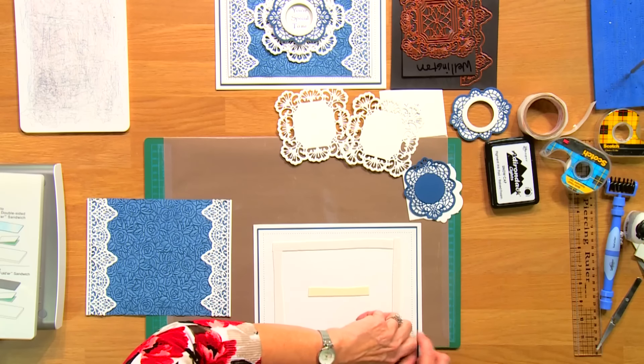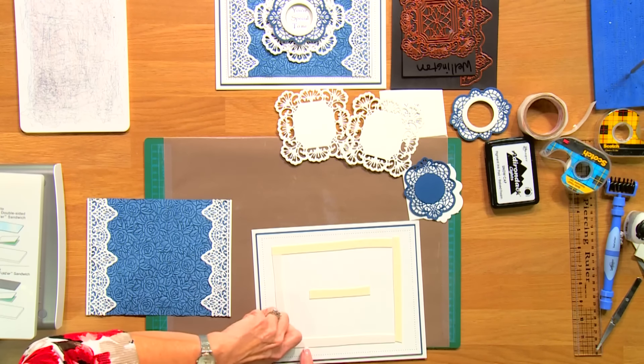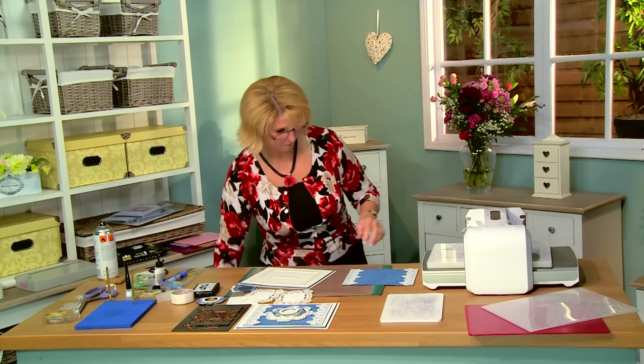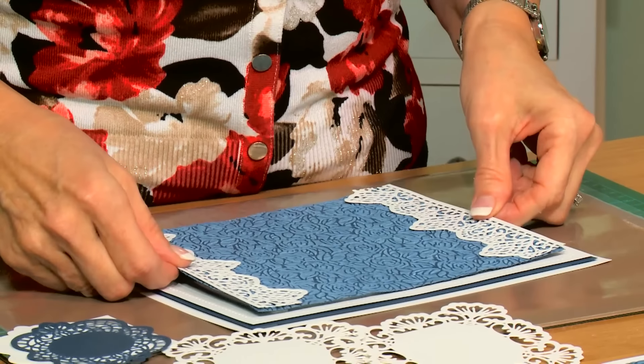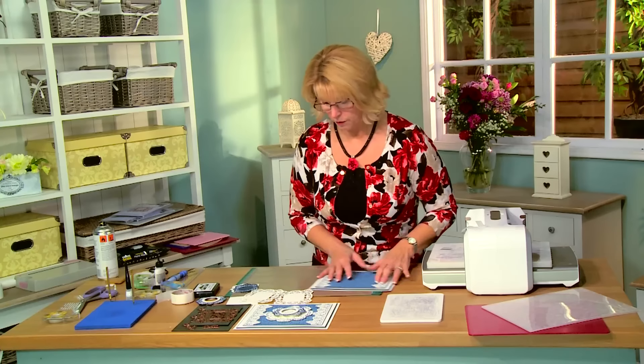I'm going to bring in my backing. I've used the French Navy as a matte along with my coconut white and my pierced edge — it just ties that color in nicely. I'm going to pop that into place, and we're going to work forward from there.